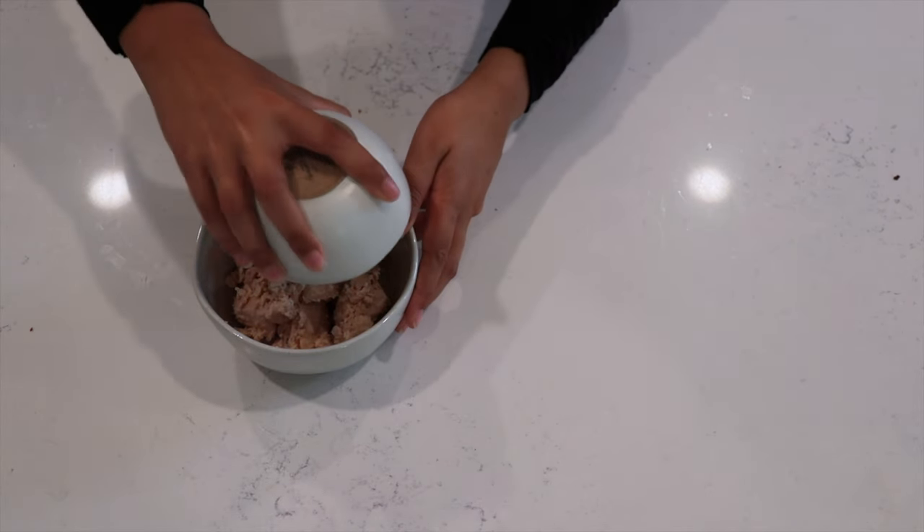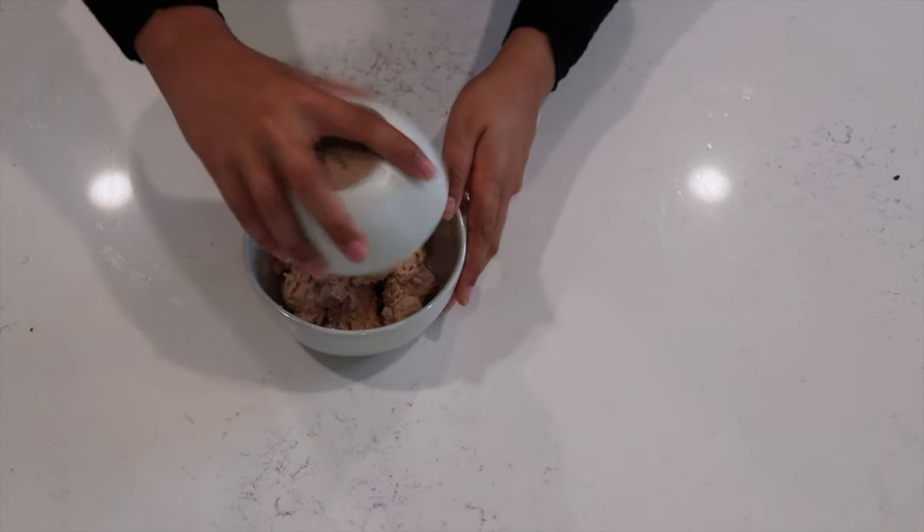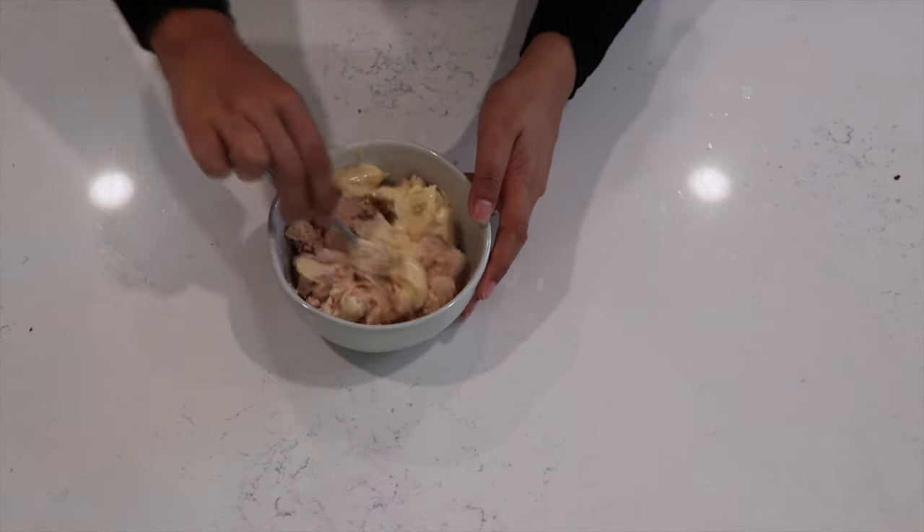The first thing you want to do is mix in your mayo with your chicken. This is also where you're going to add in any additional condiments to your chicken. Alright, we'll just mix it into that chicken.